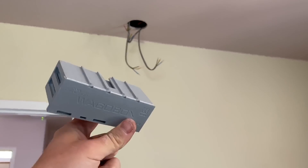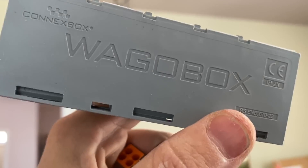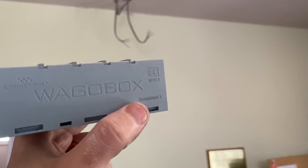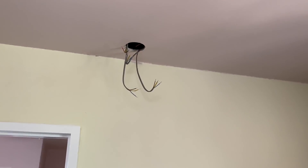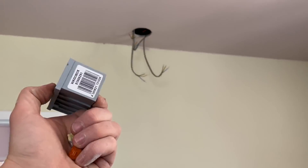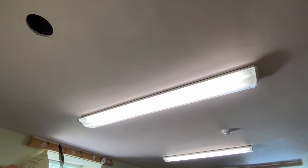Everything's stripped back and ready to terminate into the WAGO box. A little thing a lot of people don't know: in order for these WAGO boxes to be maintenance-free, you've got to put a cable tie through the little slot. That's what you're supposed to do for them to comply as maintenance-free junction boxes. Let me know in the comments what junction boxes you usually use - WAGOs, other push-fit connections, or something else. All up and running now, junction boxes done, everything tested and earthed.